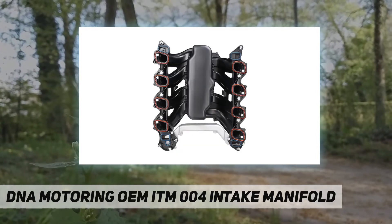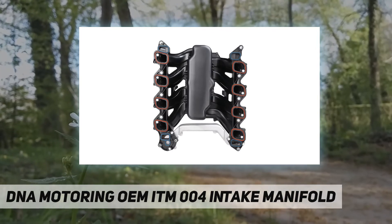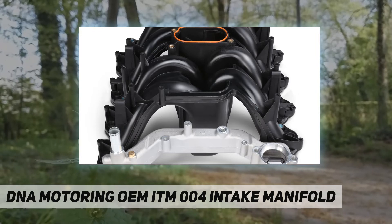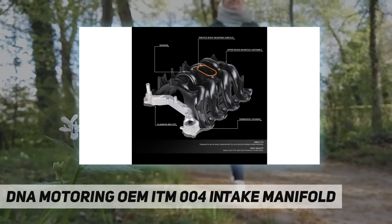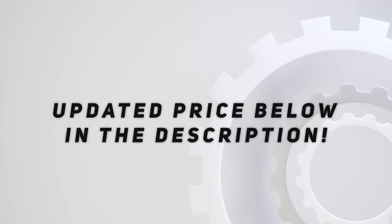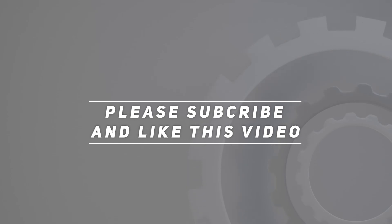100% brand new, never been used. One-piece design, re-engineered reinforced plastic. Intake gaskets are molded into the intake manifold. Direct replacement for the factory manifold. Check out the video description for updated price. Thank you for watching this video — please subscribe and hit the like button.